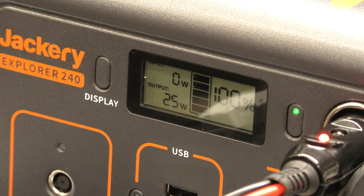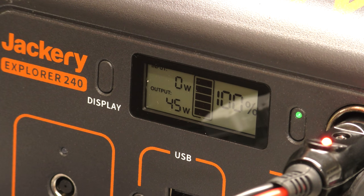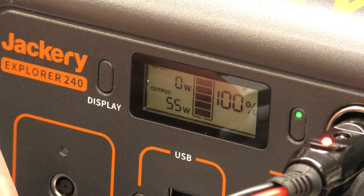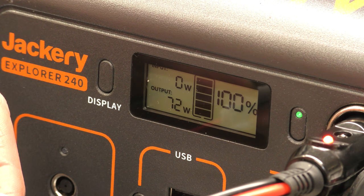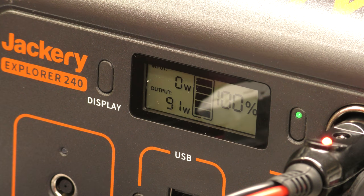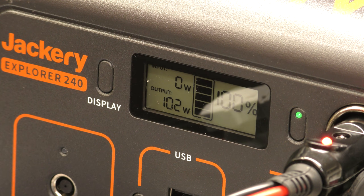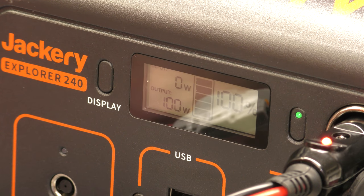So you can watch the output wattage. I'm going to check the voltage while we're here as well, because with these terminals you can plug in and go straight into the power. It's currently outputting 13.01 volts — hovering around 13 volts, give or take. Let me just select DC. It's currently outputting 7 amps at the moment.